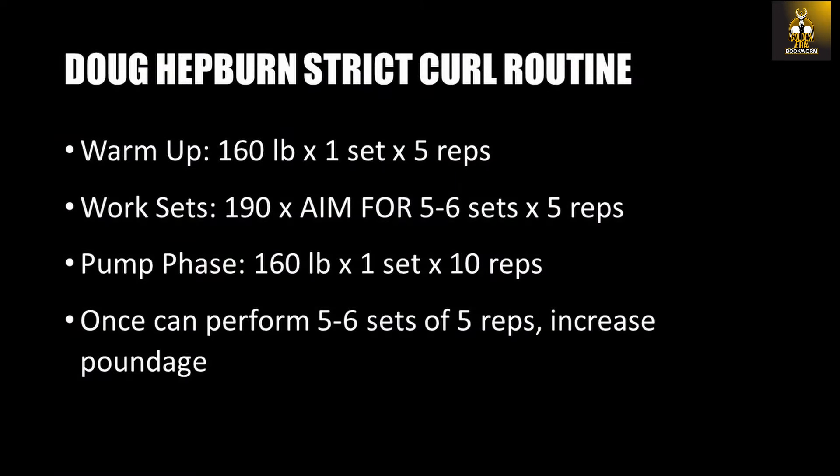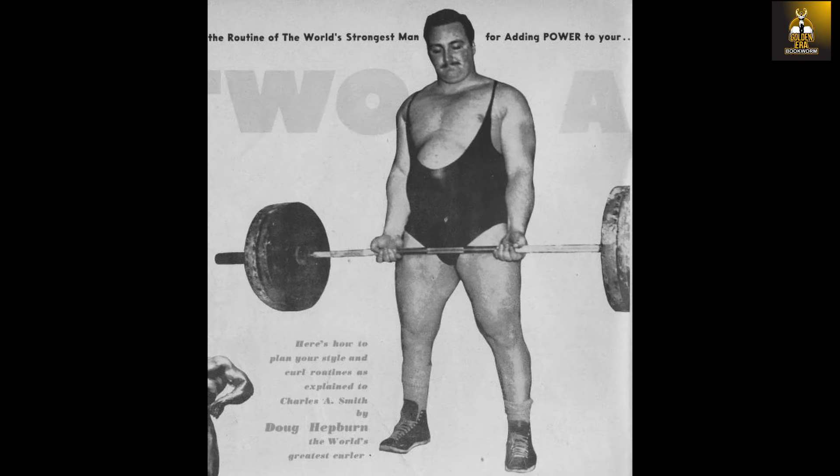A typical strict curl routine from Doug Hepburn would look like this: as a warm-up, 160 pounds for one set of five repetitions; then the work sets of 190 pounds for five to six sets of five repetitions; and finally the pump phase set of 160 pounds for one set of 10 repetitions.